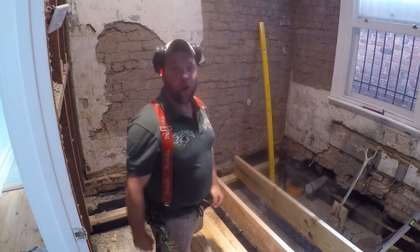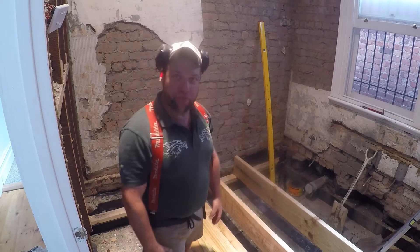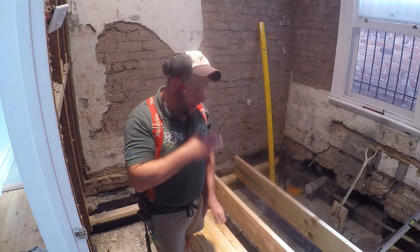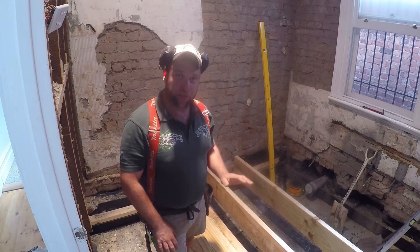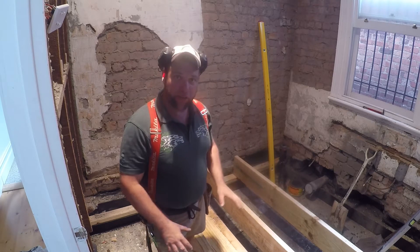G'day team! Welcome to another RIP Bruin episode. I've been asked a couple of questions about using treated pine under the floor. I've mentioned a couple of times that I've been using treated pine under the floor in this bathroom area.